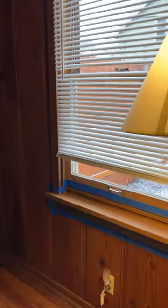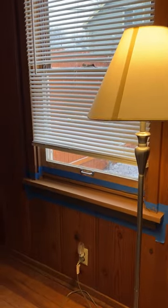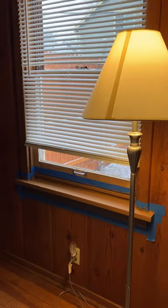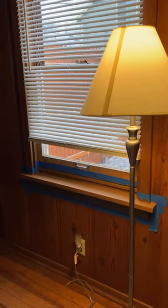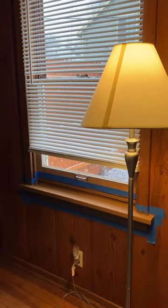One more little video — this is the living room apron. I'm finishing up upstairs, we'll see what it looks like. Subscribe and be sure and come back.